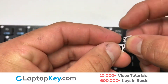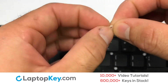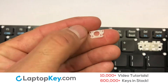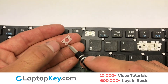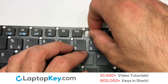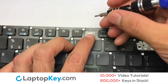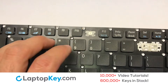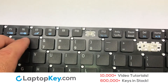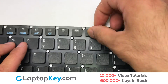We're now going to install the small key. Assemble the two plastic clips together, stretch the retainer clips to catch the top metal hooks on the keyboard, place the rubber cup in the center, then place your keyboard key on top of the retainer clips.